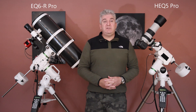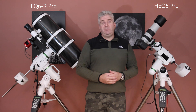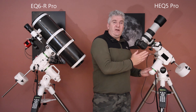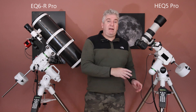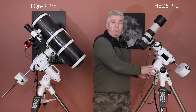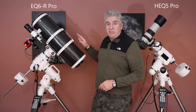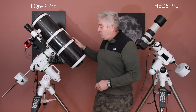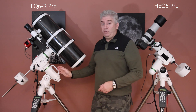I also measured the peak current drawn by each of these two mounts, which is useful when you're working out the current rating you need on your 12 volt supply. The HEQ5, when slewing at rate 9 on both Dec and RA at the same time with this 11 kilogram payload, draws 1.14 amps from the 12 volt supply. With the same payload and slewing at rate 9 on RA and Dec, the EQ6R Pro draws 2.1 amps.